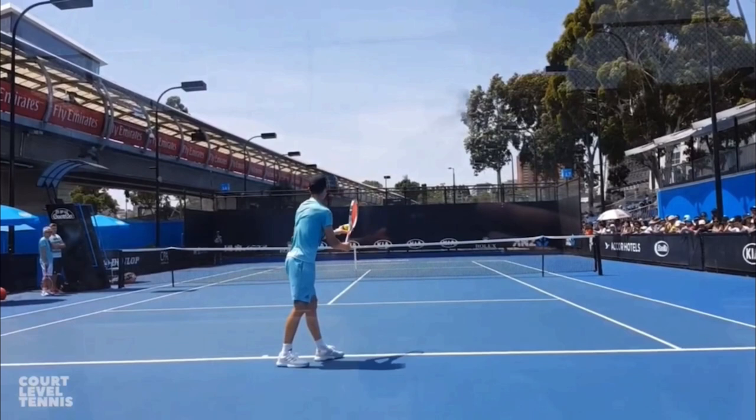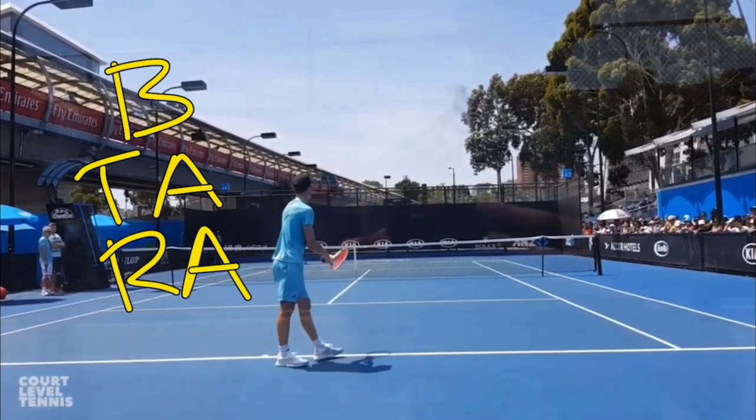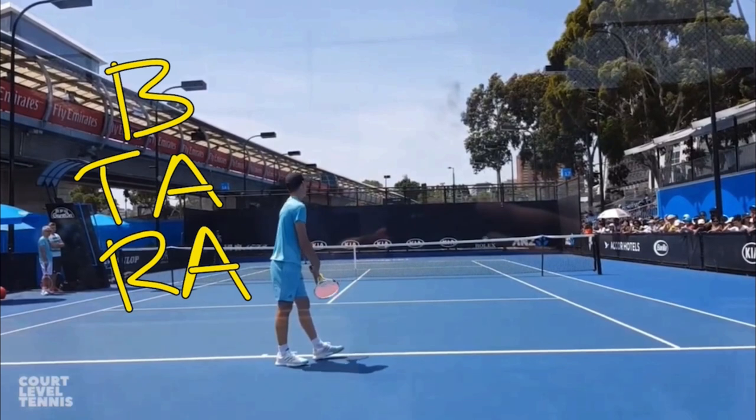Very simple concept here. You want to think of it as keeping track of what your body is doing, what your tossing arm is doing, and what your racket arm is doing. If we look at the beginning of Dominic Thiem's serve, we can see that his body is up — meaning his body is tall — and his tossing arm and his racket arm are down. So the body is up, arms are down.